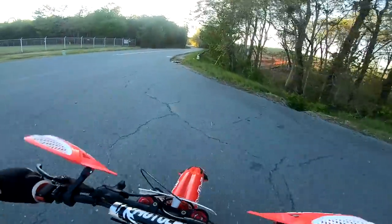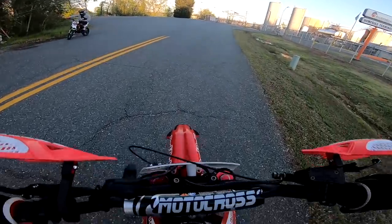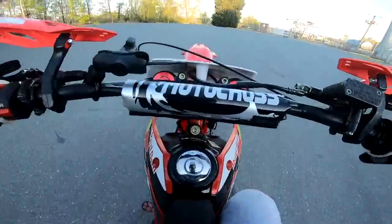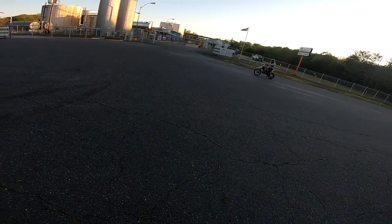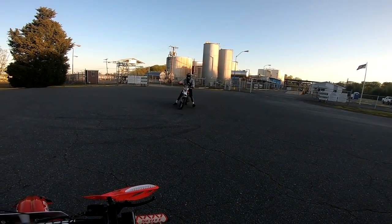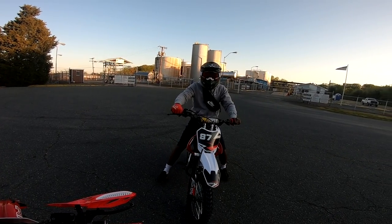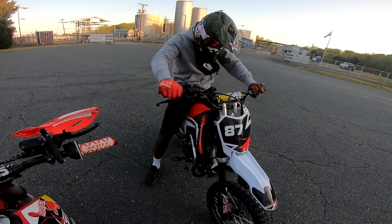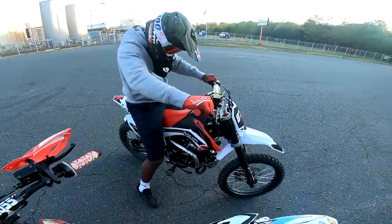Let's try our first gear pop-up wheelie. Let's dump the clutch. Oh it's scary. We'll take a break for a second so we can admire the bike. I forgot I don't have a kickstand on it. You wanna pop some wheelies? I don't know — you just gotta dump the clutch and go. Alright, let's go ride! You wanna just go down that way and ride? Hit the trails? Alright bet, I'll follow you.